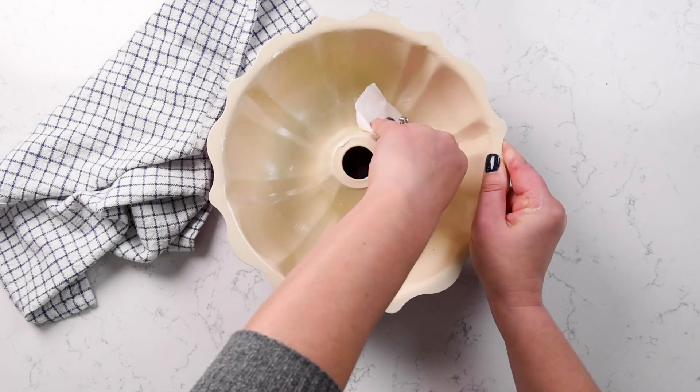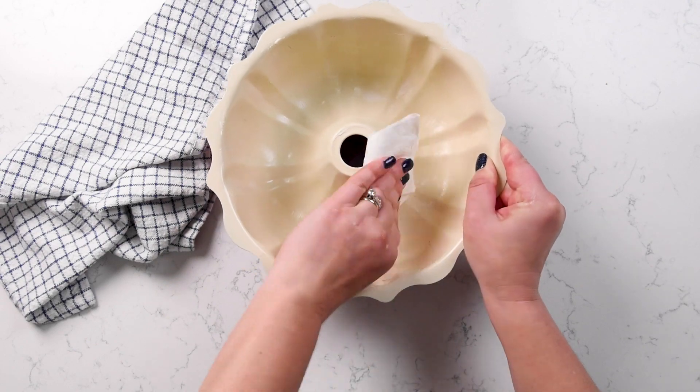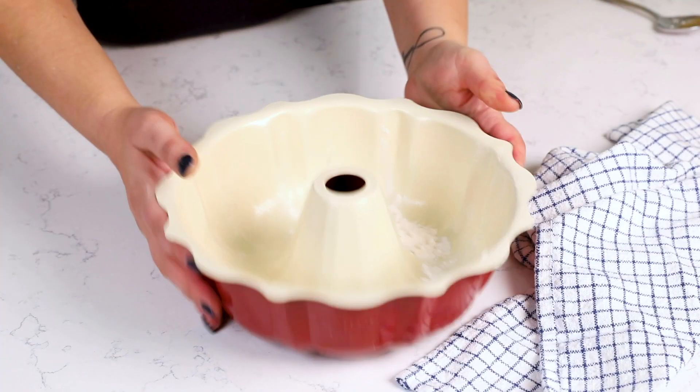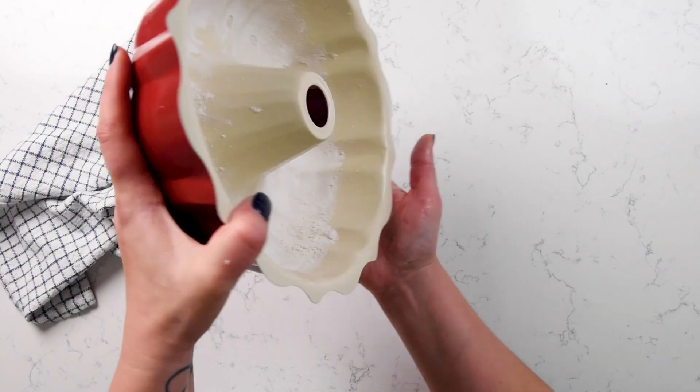I like to grease and flour the pan. You can use cooking spray that has flour in it, but I'm using Crisco — or you could use butter — to grease the pan, then add some flour and pat the pan around to spread the flour. Because of all the nooks and crannies in the pan and because it's round, it's hard to get a knife in there when you want to turn out your cake, so make sure it's really well floured and greased so it won't stick.